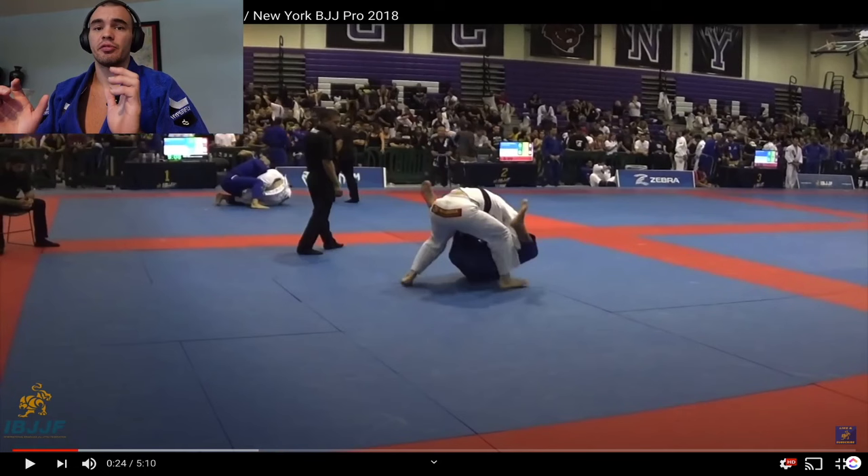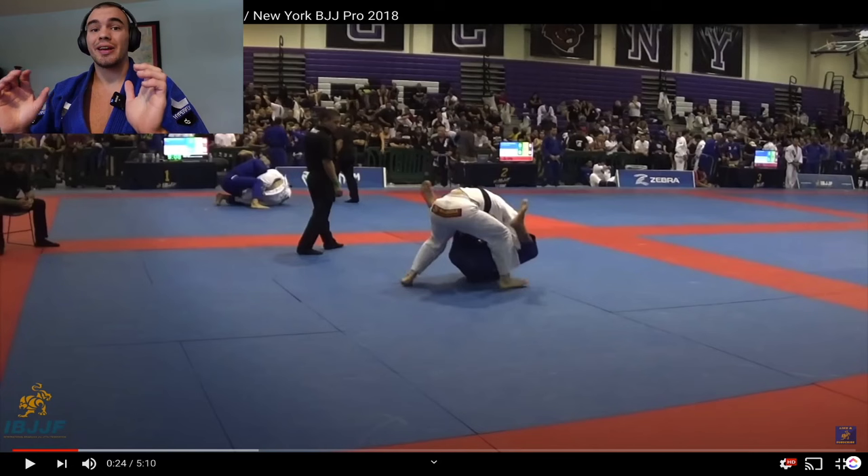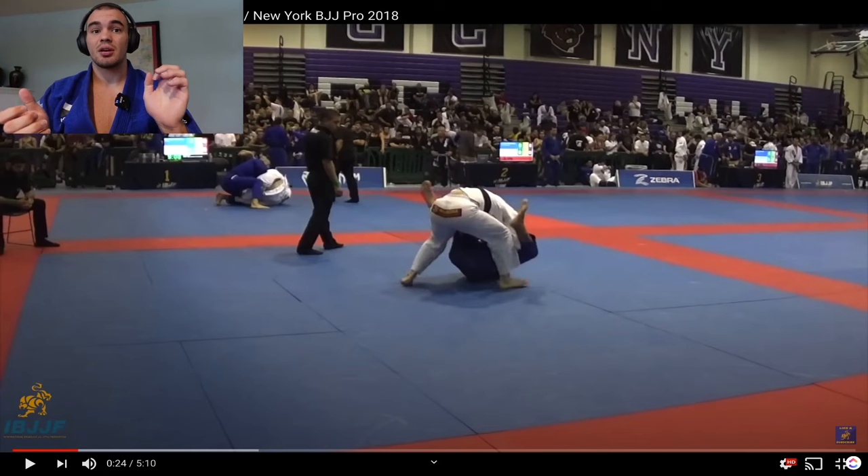Rolando re-pulls. One more competition strategy: if you almost pass your opponent's guard, you may receive an advantage for this near-pass attempt. If you then pull guard directly after, you'll be up in advantage and in guard, which is a very advantageous position for a guard player. So you can almost pass the guard, get an advantage, then re-pull really quickly — your opponent will not receive two points, and you'll be up by an advantage in the guard position.